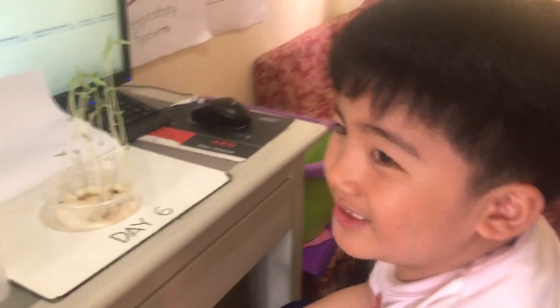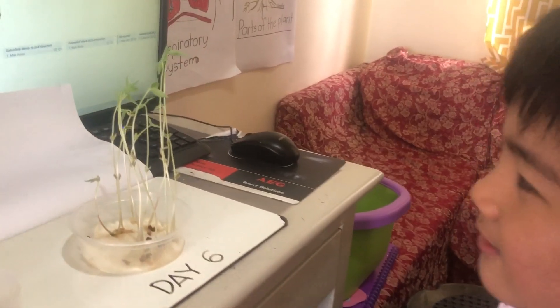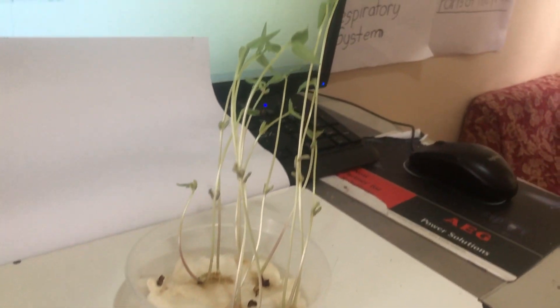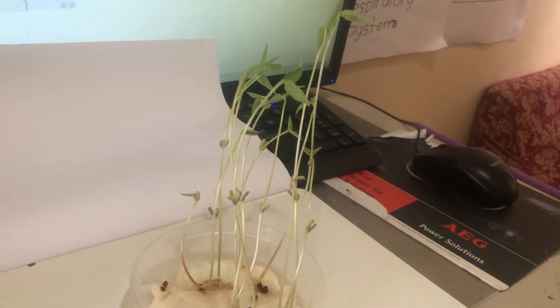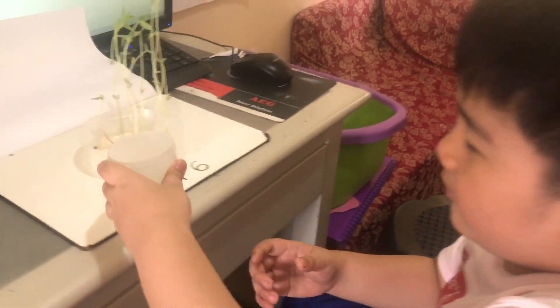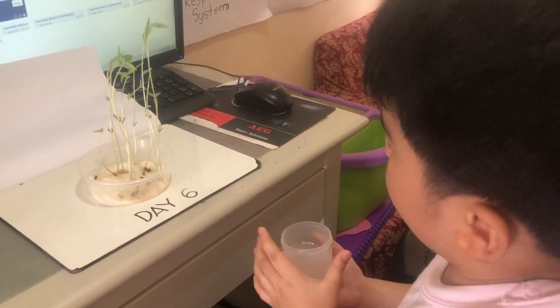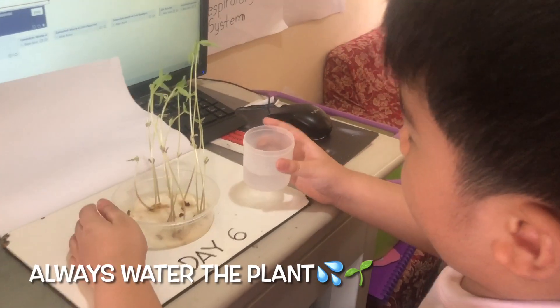Hi guys! It's day 6! Yay! Look — what happened now? It's a plant! I just put water before. Remember to water the plant. Just carefully.